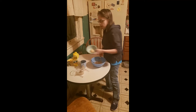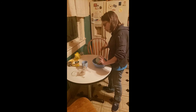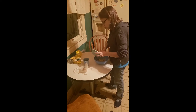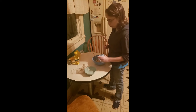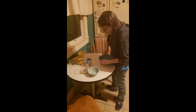One tablespoon of garlic. And 1.5 tablespoons of lemon juice. Stir that all up.